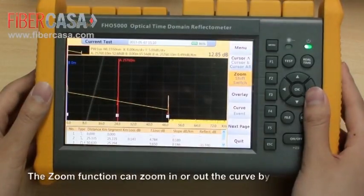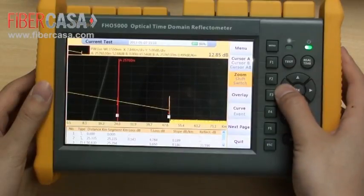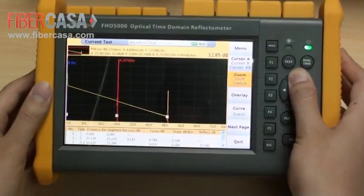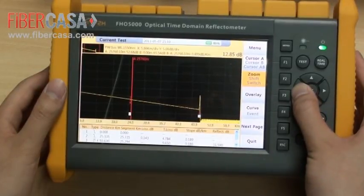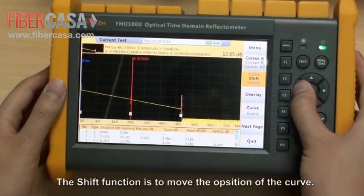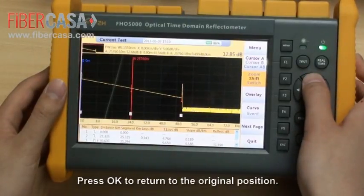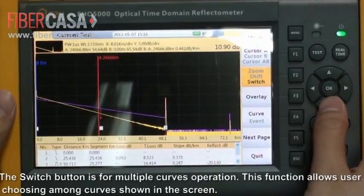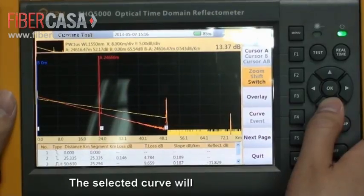The zoom function can zoom in or out the curve using the navigation buttons. The shift function is used to move the position of the curve. Press OK to return to the original position. The switch function is for multiple curve operations, allowing users to choose among curves shown on the screen. The selected curve will be displayed in orange.